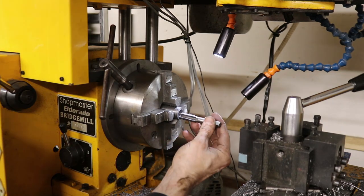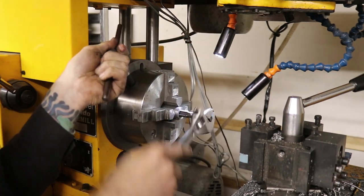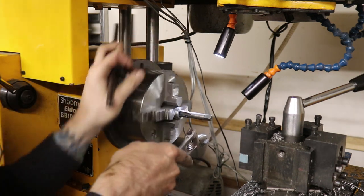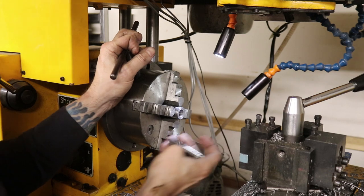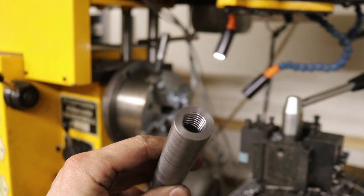Let's see if we can get this finishing tap in here. Yeah, I think that's it. Let's take this out and see what we got. You can see we've got some threads down in there.